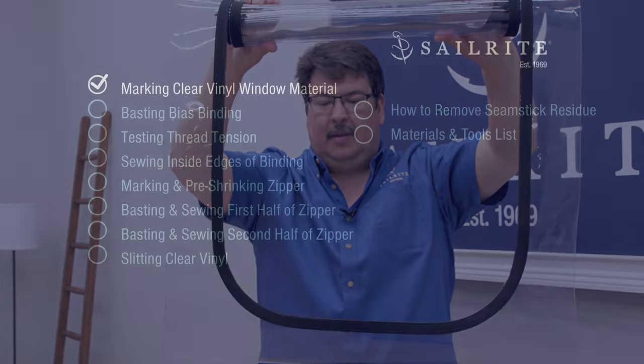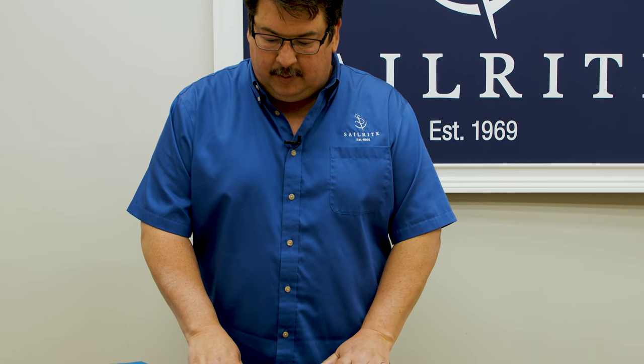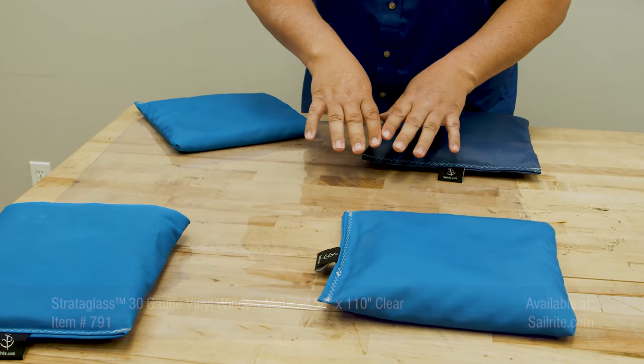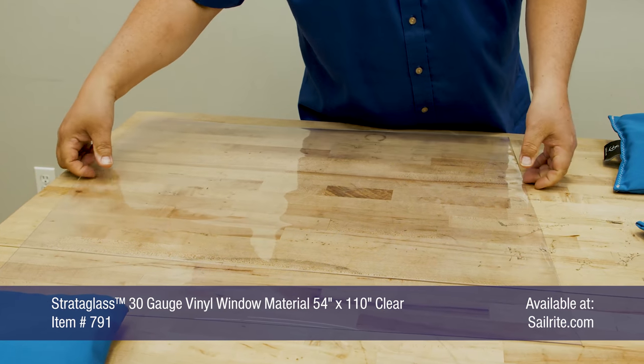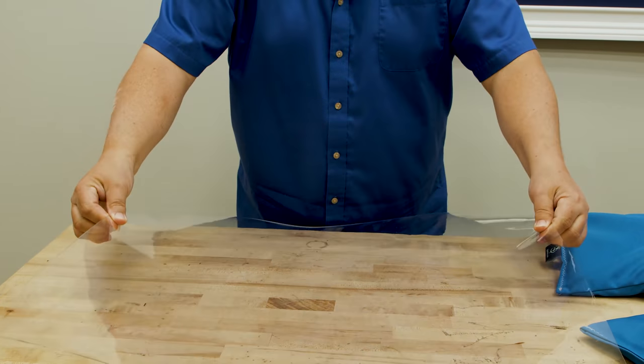For this tutorial we'll be using 30 gauge Stratoglass, available from Sailrite, for our sample enclosure panel. I have my clear vinyl window material on a table, and it's actually sat overnight with some weights on it just to get rid of the tendency for it to roll, because when it's shipped it comes as a rolled sheet. Now it's fairly flat and makes it easier to work with.